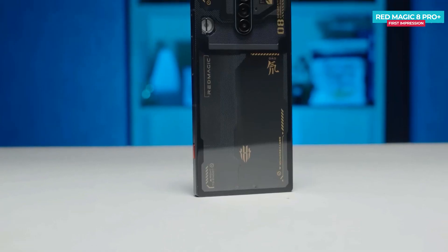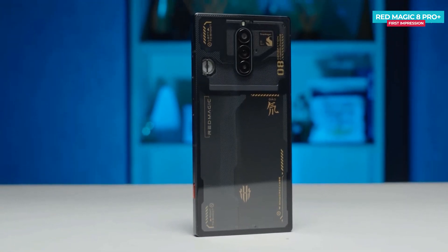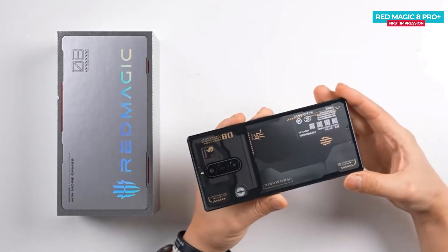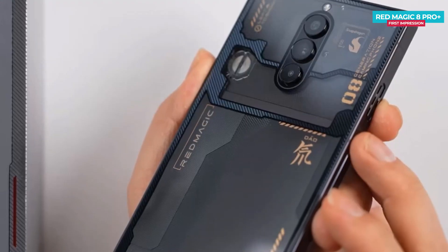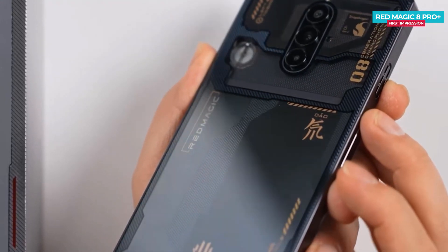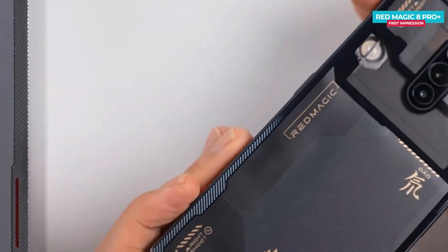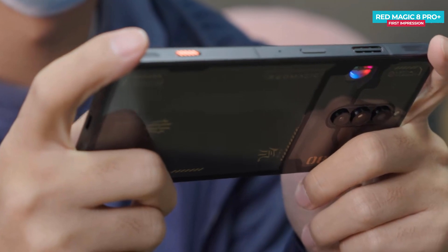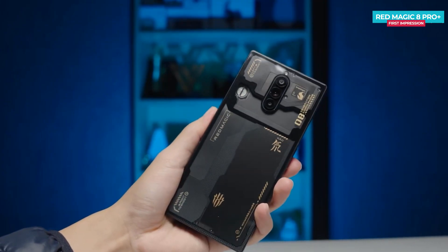Ever since the Red Magic 5G, Nubia hasn't changed the overall design language much, still using the transparent back and black color options. The best part is that the transparent back is actually transparent, though that doesn't mean everything you see through it is the real deal — you can't possibly see the CPU as it's covered, but the placement is clearly marked. As a bonus, the cooling fan features a cool RGB LED which you can control via the software.